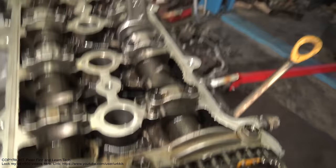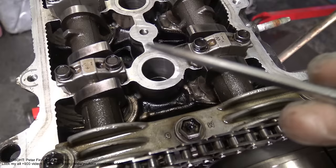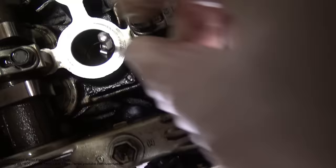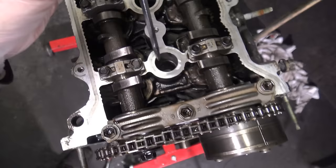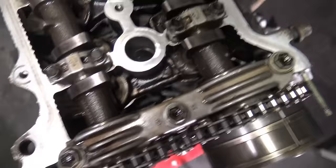We have to check that the camshaft lobes on cylinder one are looking up, or a little bit more up. If they are looking down, then we need to rotate. This is the first cylinder and these things must be in position. Then by looking in the spark plug hole with a pencil, we can check that our piston is in the up position — this is the third step. The piston must be up, and only in cylinder one. If it is not up, we need to rotate the engine so that it is up.